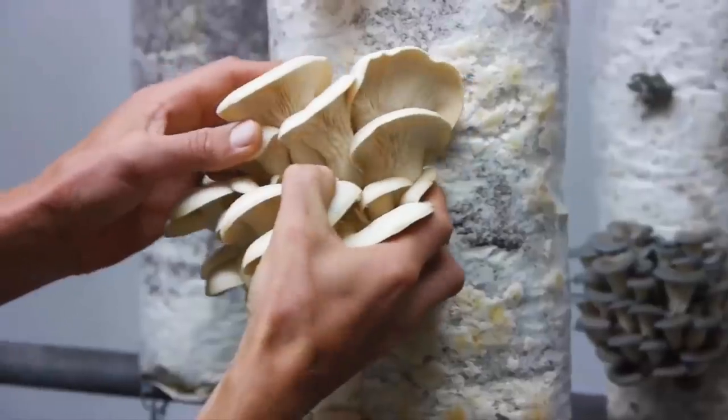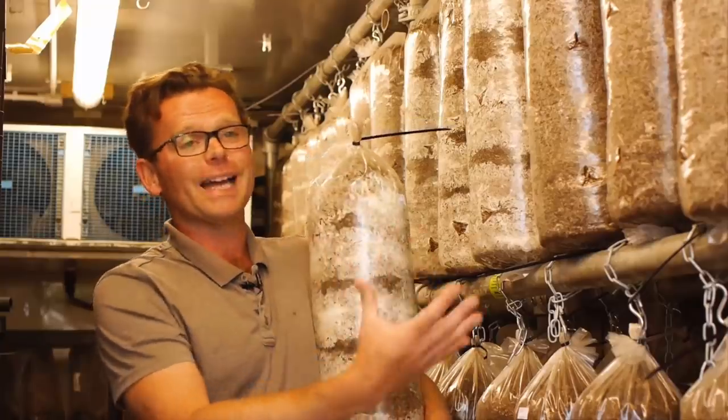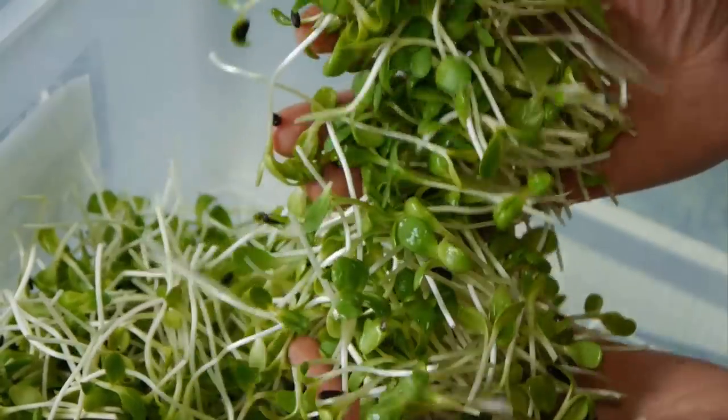Hi there, welcome to this video where we're going to be taking a look at growing food inside shipping containers. I'm here inside our incubation room which is actually made from a 20-foot shipping container, and it does a great job at keeping a stable temperature of around 20 to 24 degrees Celsius to incubate our substrate in. Shipping containers have got lots of really great qualities that enable controlled growing conditions for a whole range of crops, and we're going to dive into that in a bit more detail in just a moment.